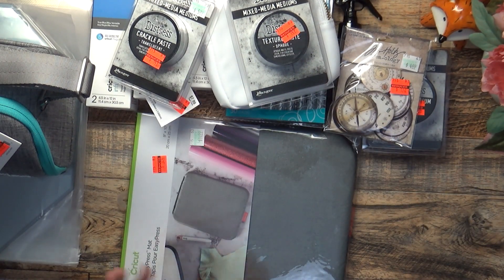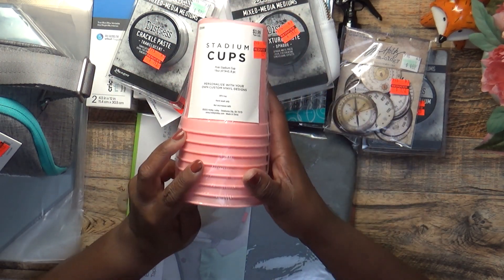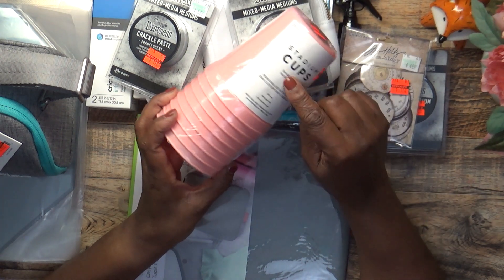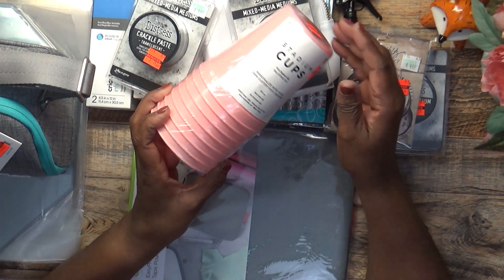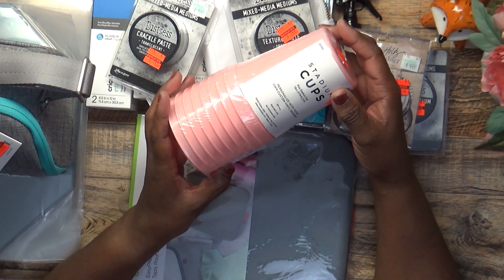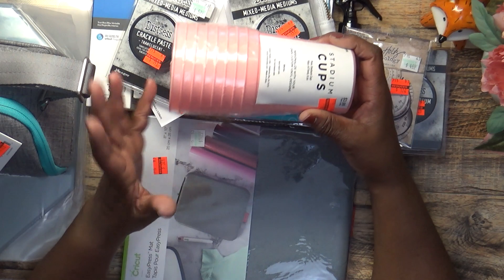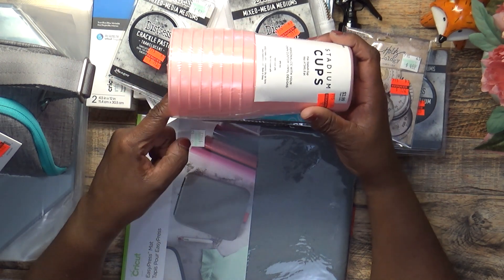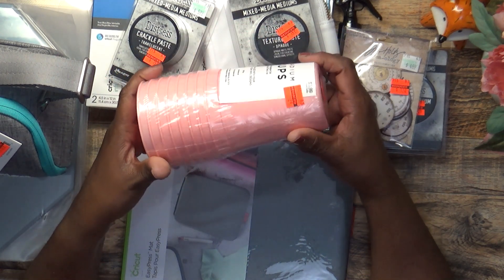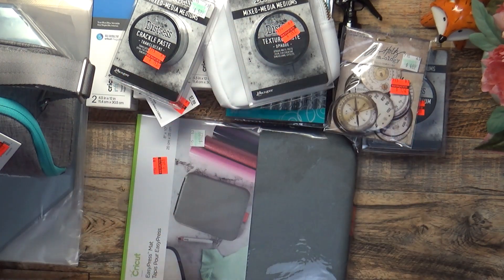I picked up three of these — they were $0.99 on clearance, regular $3.99. It says 'Personalize Your Own Custom Vinyl Designs.' I kept walking by them, then I had a bright idea in the store. These are Stadium Cups and I picked up all three.